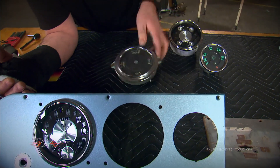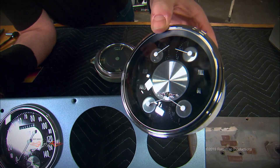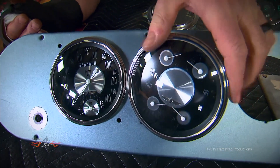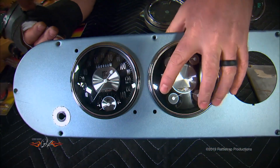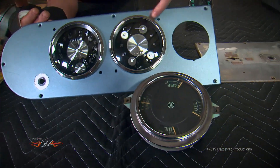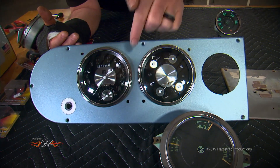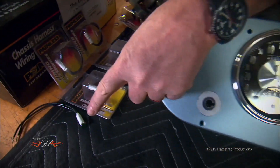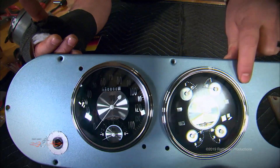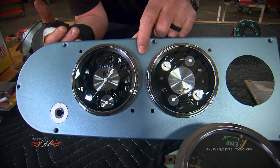For the second gauge, we like the idea of the multi-gauge but the originals aren't accurate, so we went back to Classic Instruments and had them put together a modern multi-gauge for us. This one has temperature, volts, fuel, and oil, and is once again designed to fit right into the stock hole. The original gauges used these mounting holes to mount from behind, so we got some holes to deal with — we grabbed these indicator lights from Painless Performance: a green one here and a green one here for our turn signal indicators.